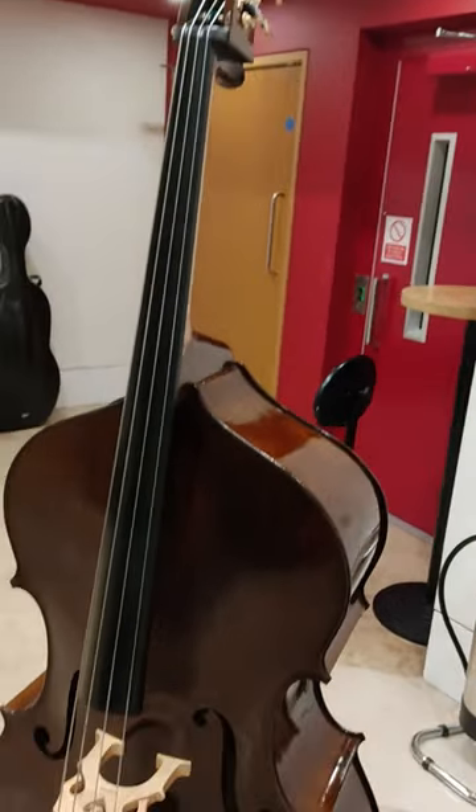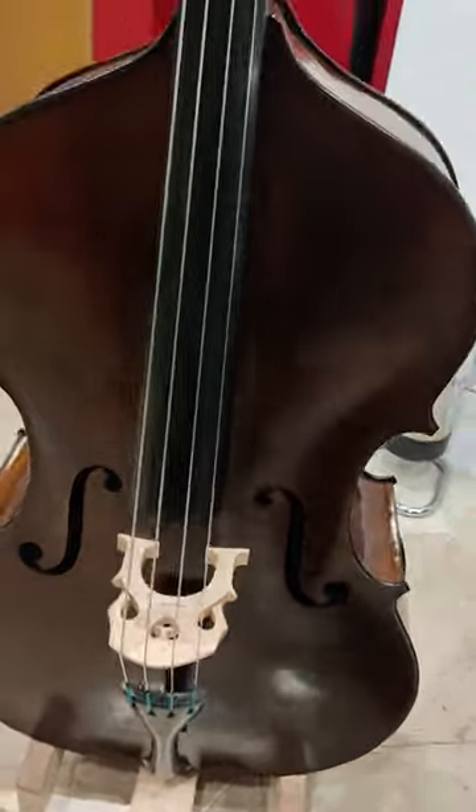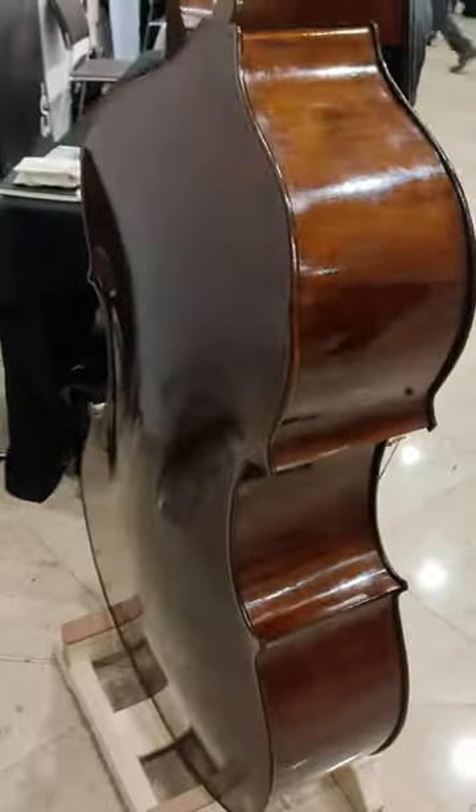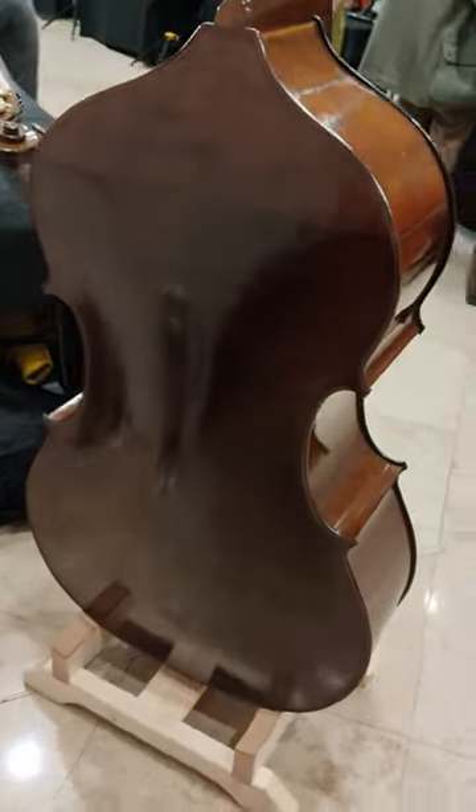Samuel had two basses on display at the show, both exceptionally well made instruments. You can see the fine level of craftsmanship that has gone into making these basses.